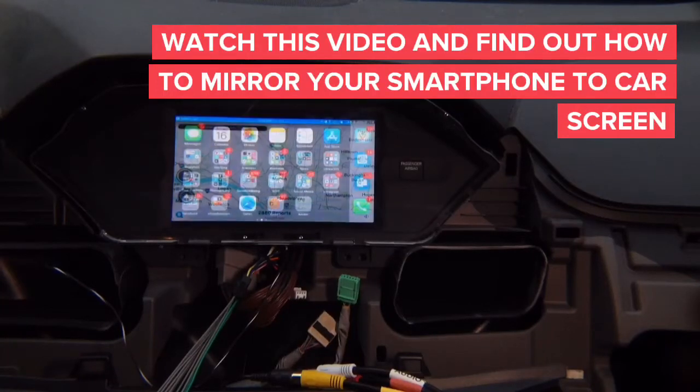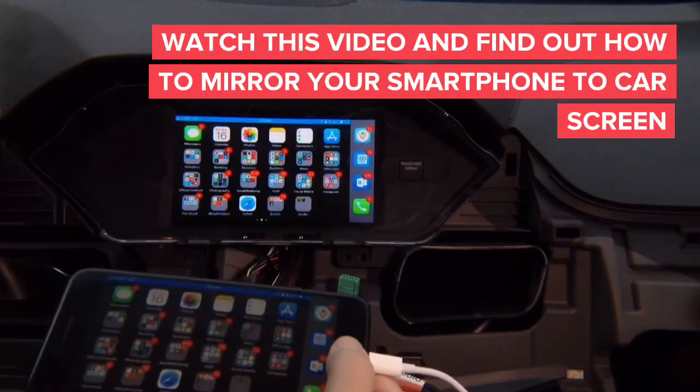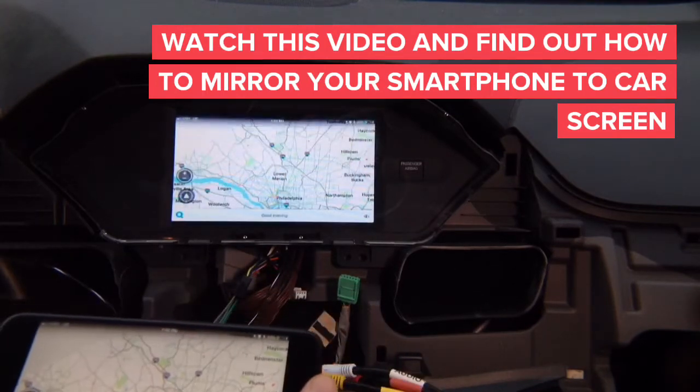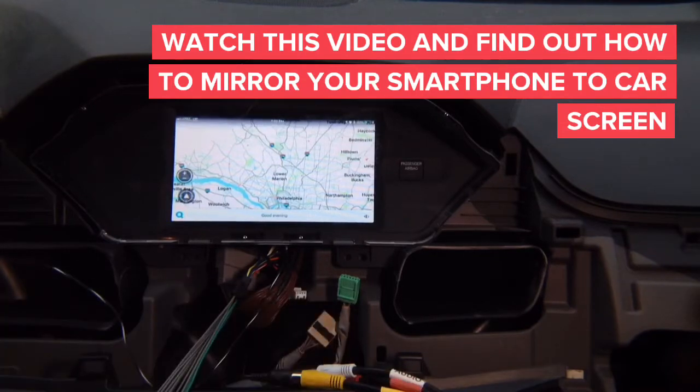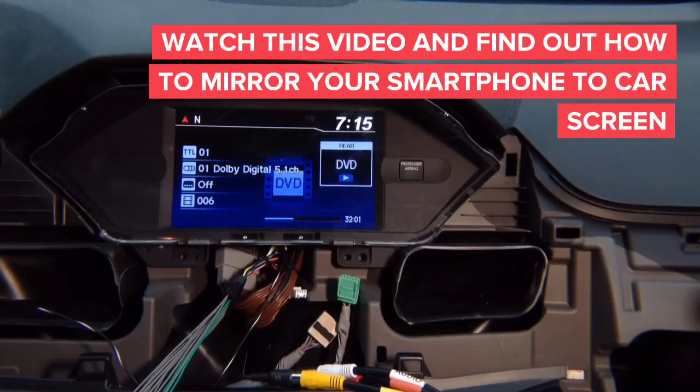This is mirroring. You can mirror this is your phone home screen and you can mirror anything you want. This is your phone — we're going to go into Waze. You got Waze on the screen and basically whatever you see on the phone you see on the car screen.